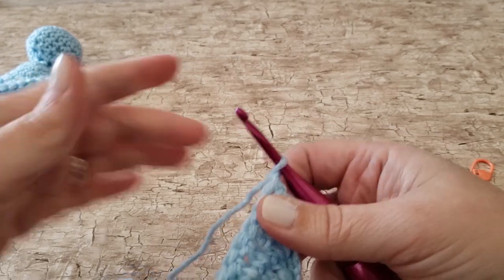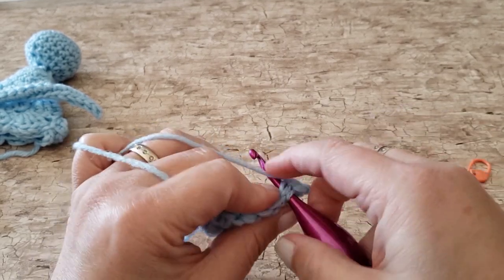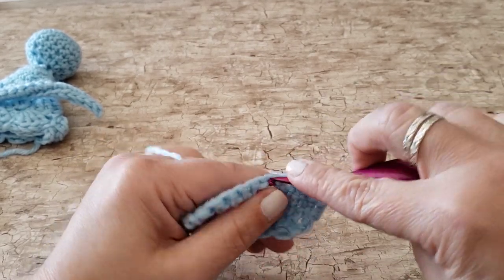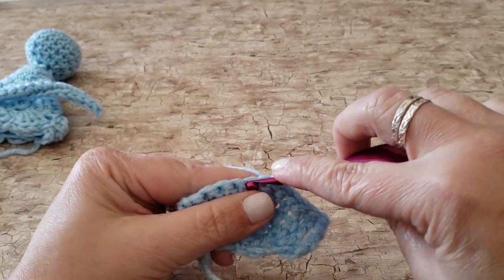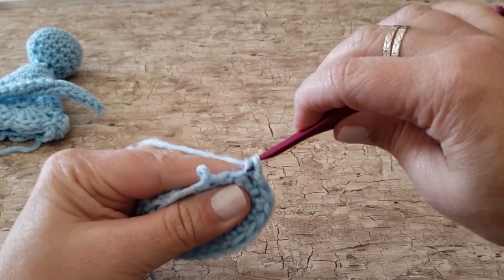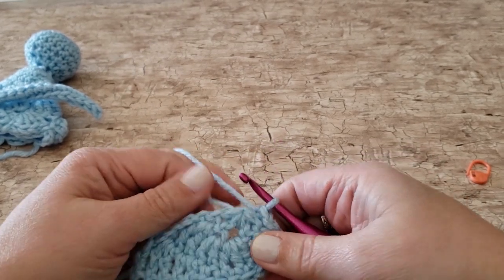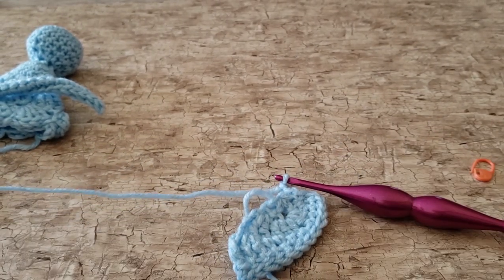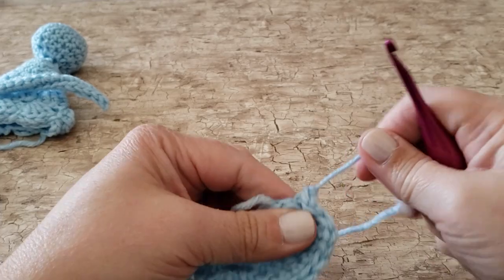For row 4, work 1 slip stitch in each of the stitches across and then around the row edge back to the double magic ring to make it look neat — it'll take about 15 slip stitches. Leave a little bit of a yarn tail here so that you can assemble the angel's wings to her dress. You can sew the shorter end in and weave in your ends for the first bit. Now make a second wing.